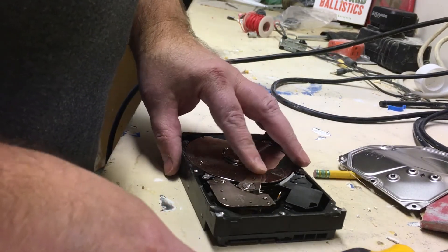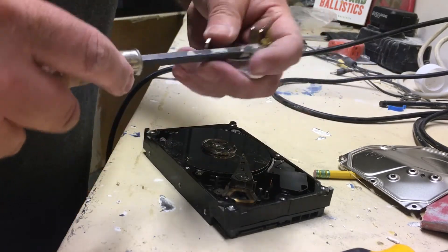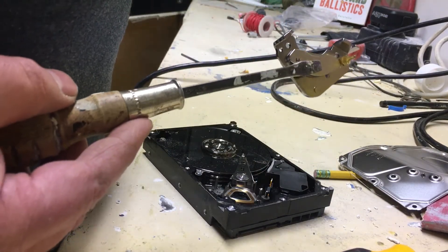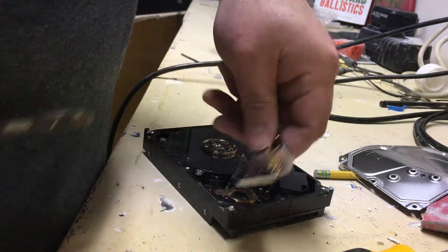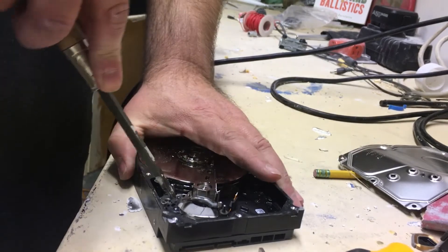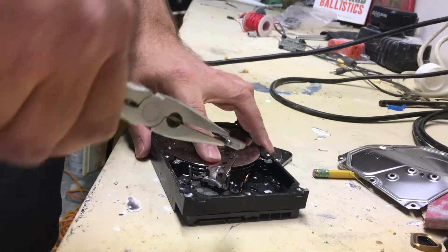The first magnet is that big piece right there on the corner, and it'll just pop right out of there. There's a kidney-shaped magnet stuck to it right there. I'll take that to the vise and pull it apart. The other one is right underneath it in the same exact spot, and you can pry it up and pull it out of there.